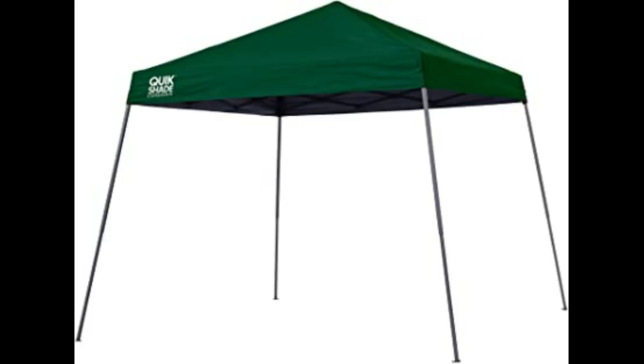The tricky part is getting the canopy itself up and over the top pole. I used a long pole to lift up the canopy and a ladder for some height.